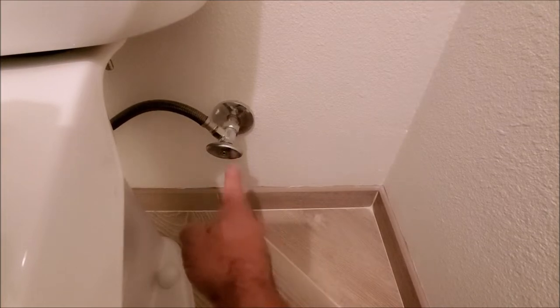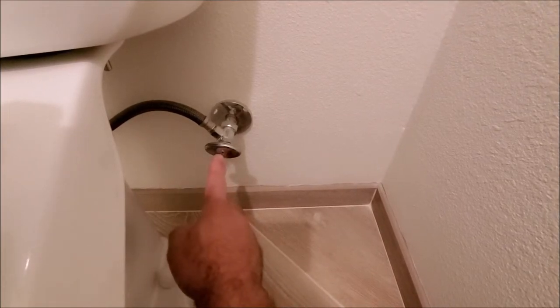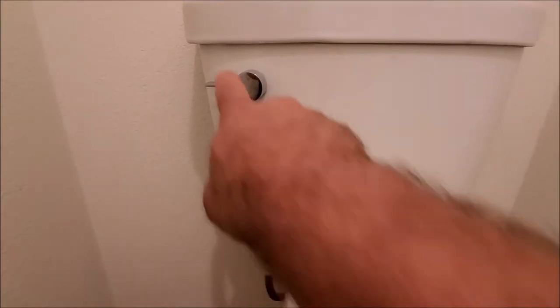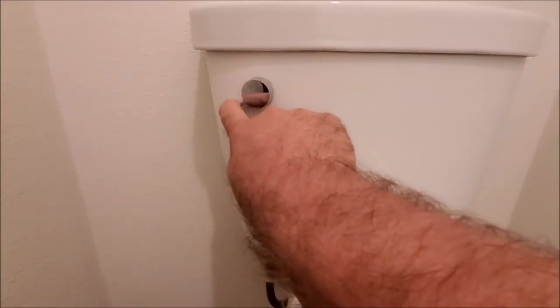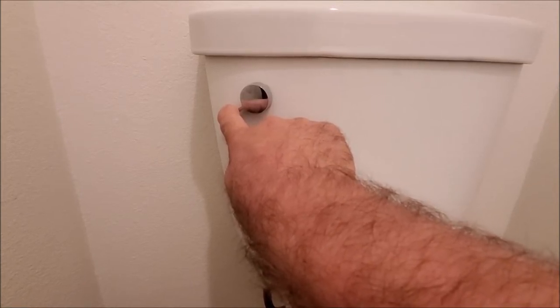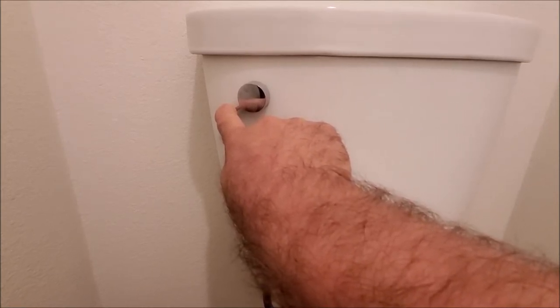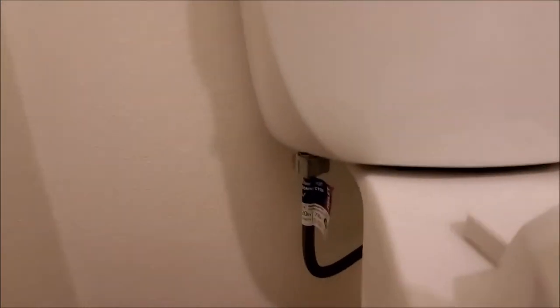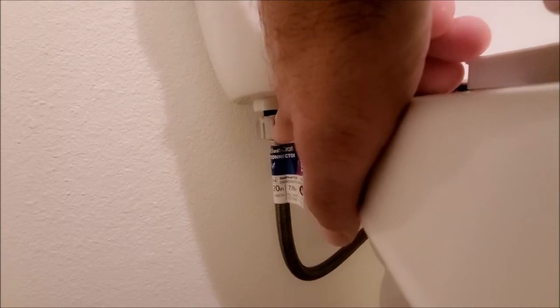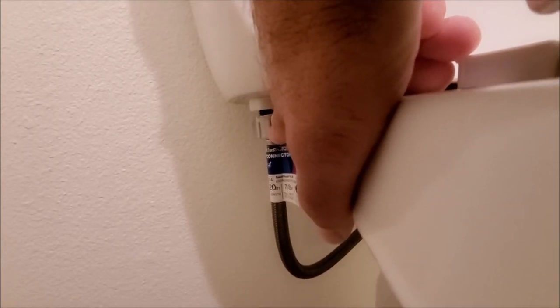First we're going to begin by turning off the water supply. We'll go ahead and flush the toilet and hold this down until we hear all the water come out. Then from there we're gonna go ahead and loosen this fitting over here. You might want to put a towel underneath because a little bit of water might drip.